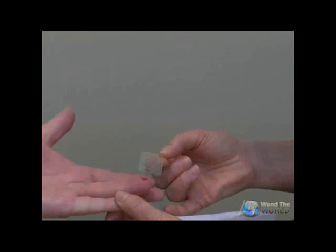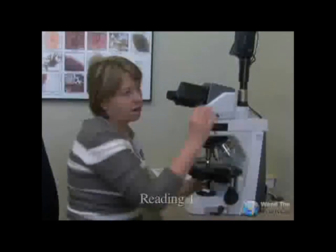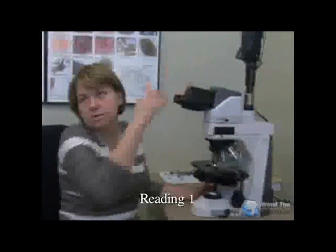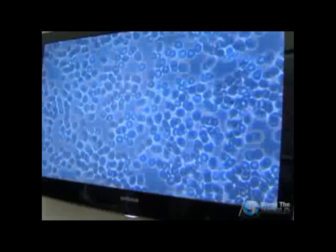We take a drop of blood and we are looking at the quality of the blood. The quality was observed before and after we used this technology, and I put it on the TV screen so you can see what's going on. There's definitely room for improvement here.